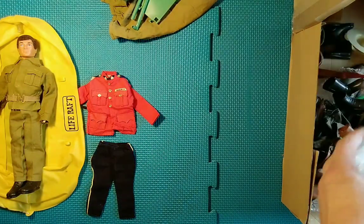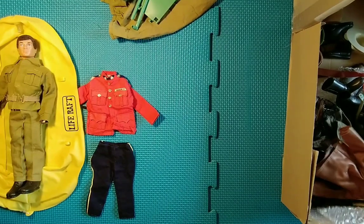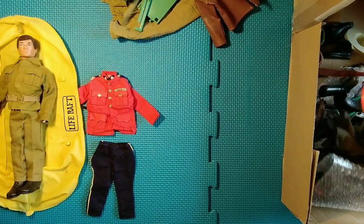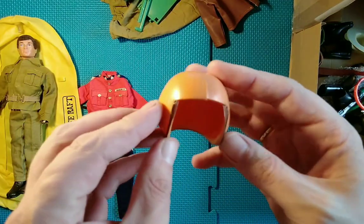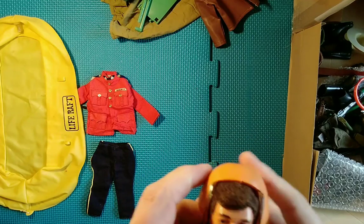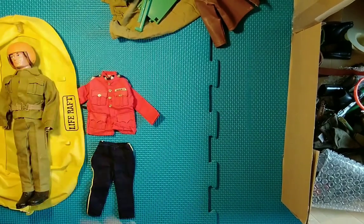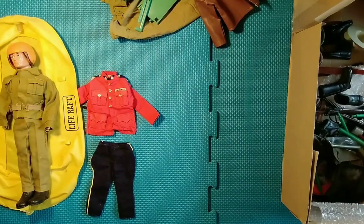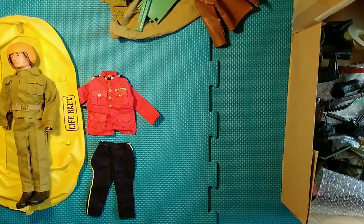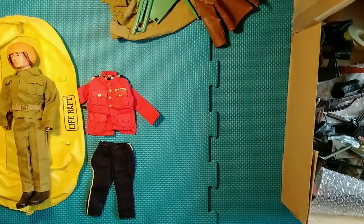We have a tank commander's coat — jacket. And here is the helmet for the Royal Marine Exploration Team set. I'll stick that on his head. It hasn't got the strap — it's obviously not attached, so it's probably not in the box either — that's probably missing.